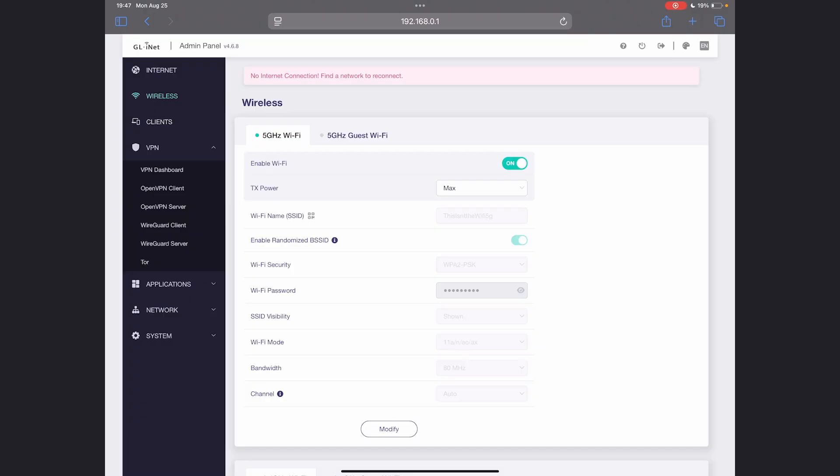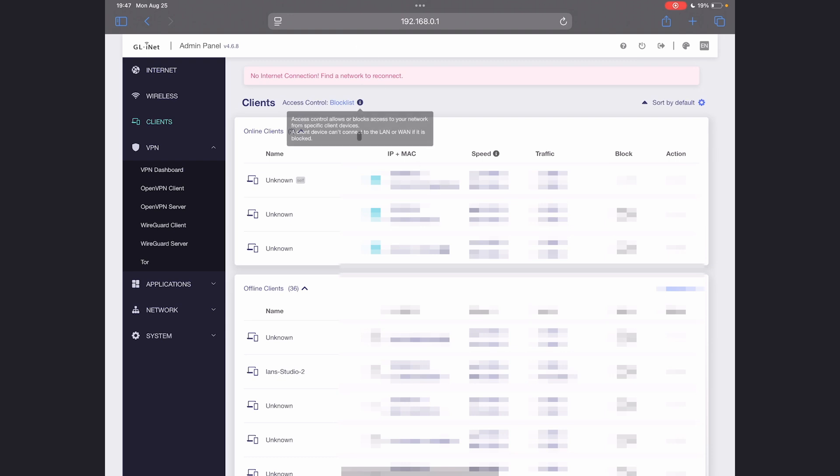If you know what you're doing and you're using a managed network, you do you — this is not that video. The last thing I'll say is if you go to Clients, you can see anything actively connected to your network. That's a brief overview of how to set up a router. If you need help with any of this, please reach out in the comments or our Help Center.